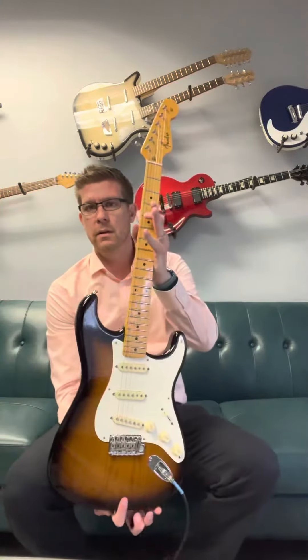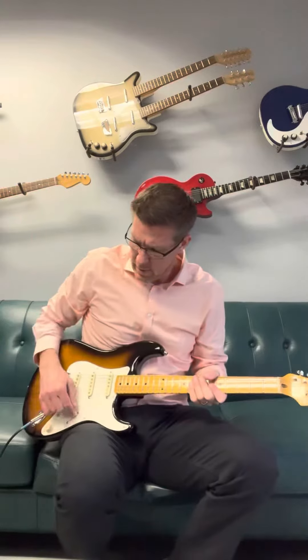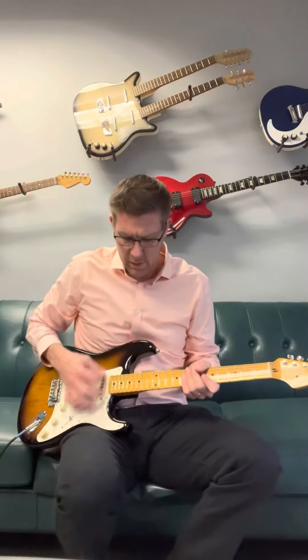Here is the Eric Johnson Strat, Virginia. I'm going to go clean here, playing through a Princeton Reverb, low volume. I'm actually at the office, so I have neighbors.